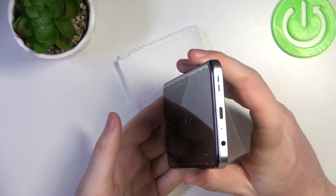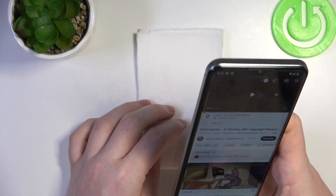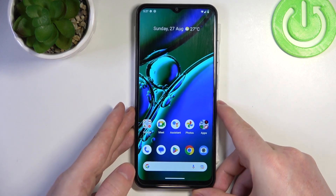And clearly sound is coming only from the bottom speaker, which confirms that this device doesn't have stereo speakers. And that's it for this video, hope you like it — please consider subscribing to our channel, leave a like and a comment below.